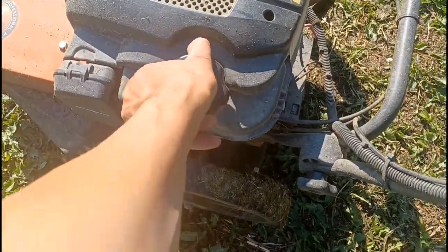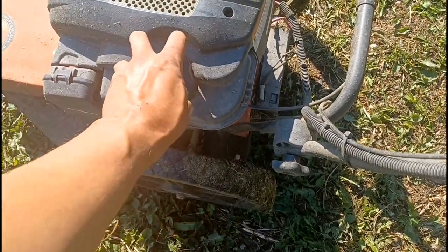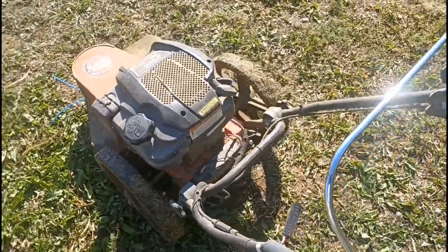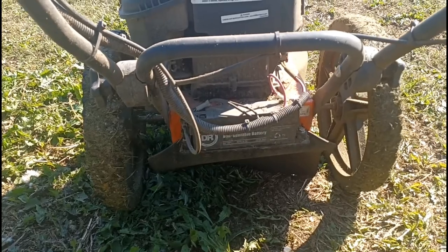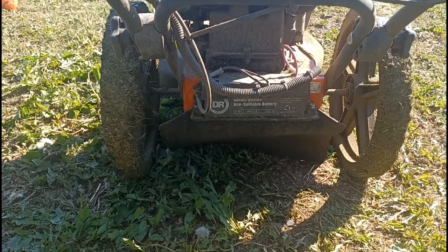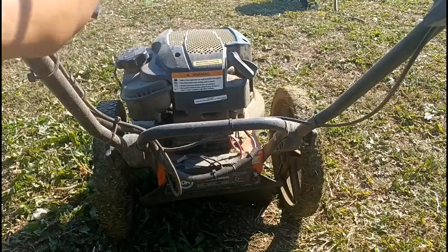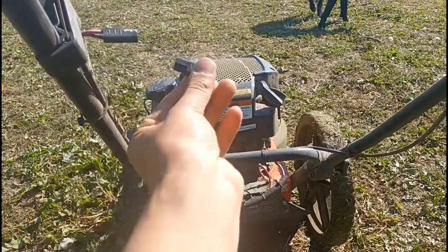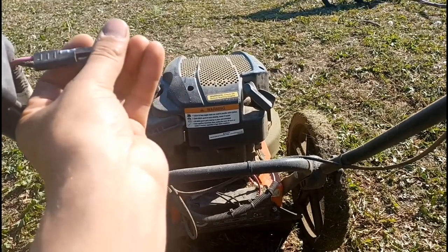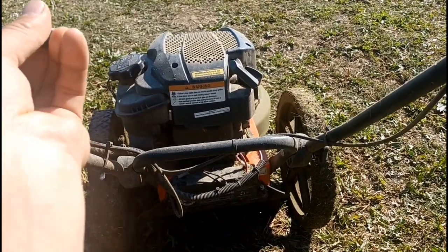The fuel tank's right here. It's getting kind of low, but it is enough to go for hours. And it's got electric start — there's the battery right there. It's a three amp hour battery, so it's not very big, but you don't need very big. It came with a charger too, which you plug in right here, just like any of your battery tender stuff. It's just a little transformer that plugs into the wall.